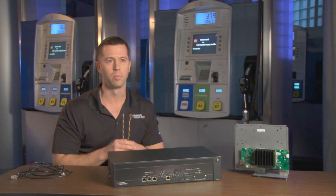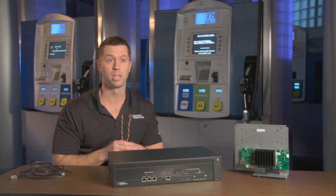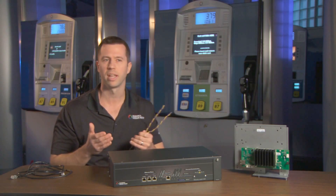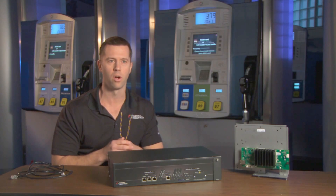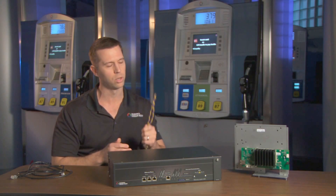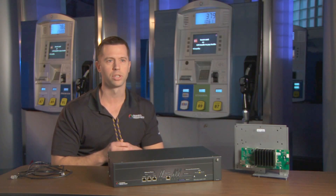For those sites, there's still an option for enabling broadband connectivity to the dispenser using Gilbarco's FlexPay Connect product. Much like the DSL technology that's in your home, FlexPay Connect enables that broadband signal to travel across the two-wire infrastructure in the ground.